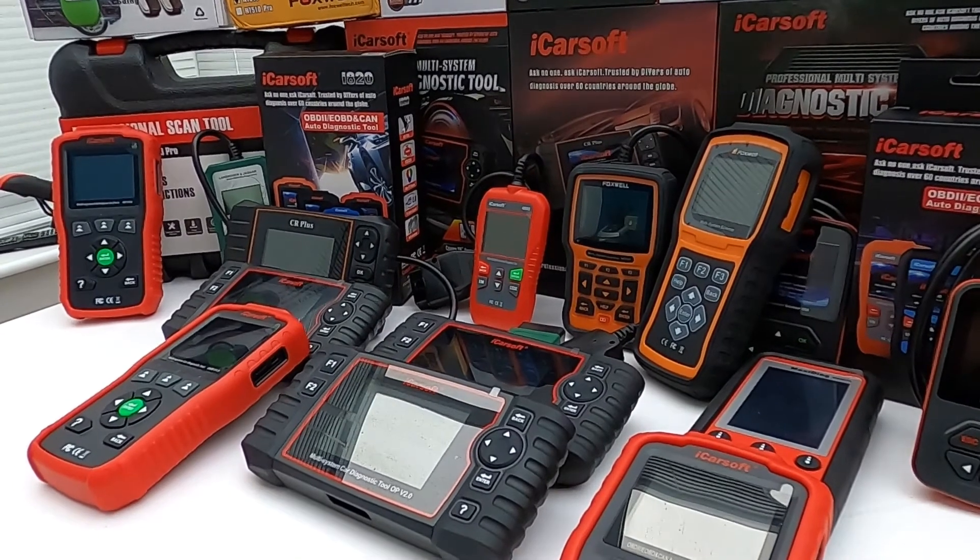In the description and in the pinned comment section, you'll find a link to where you can buy these tools online, and we recommend buying only through these links. This means you'll be buying from a trusted source where all tools are genuine products. You need to be aware of fake and clone units on the market because they do exist. So let's take a look at the top five tools for your vehicle.